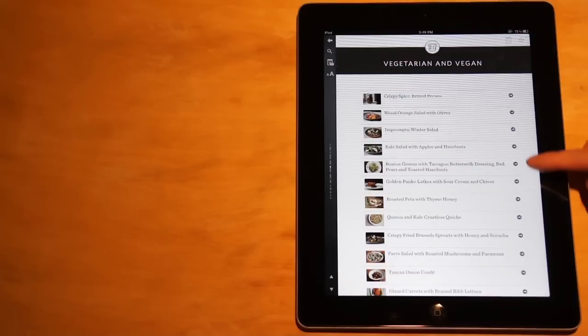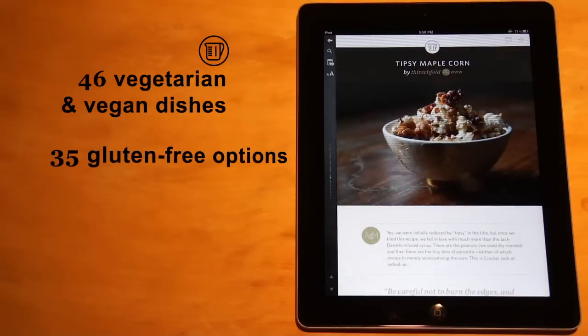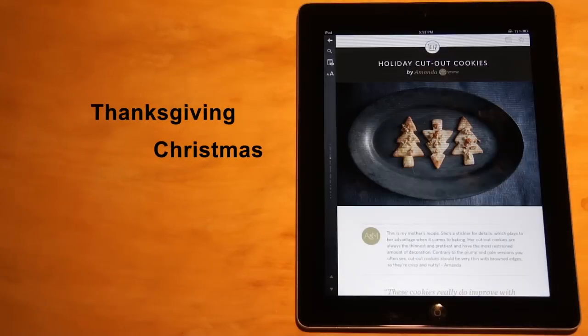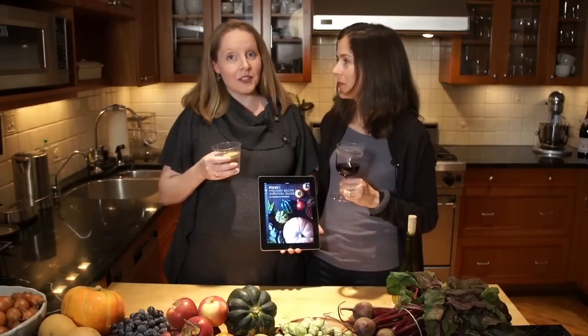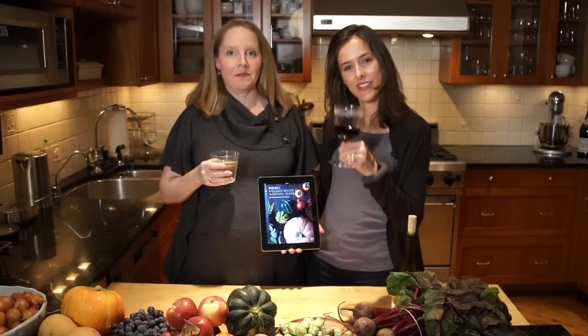We've arranged the recipes to suit every need, including vegetarian and vegan, gluten-free, and simple dishes with just a handful of ingredients, as well as recipes for every holiday occasion. We've thought of all the little details so you don't have to. We consider this to be a true survival guide for the holiday season and we hope you love it. Cheers!